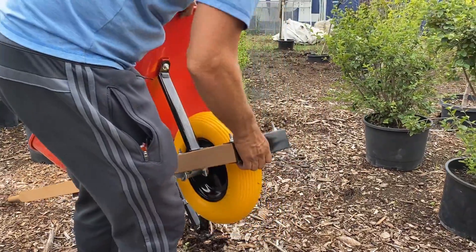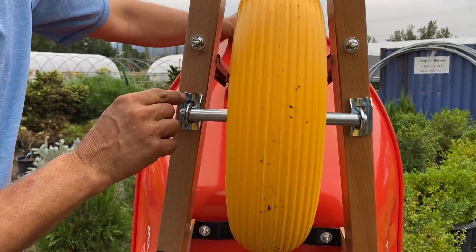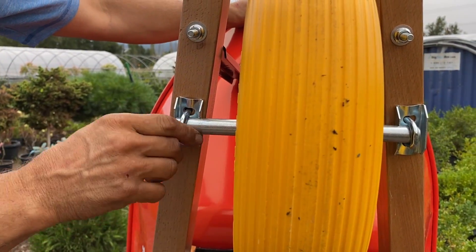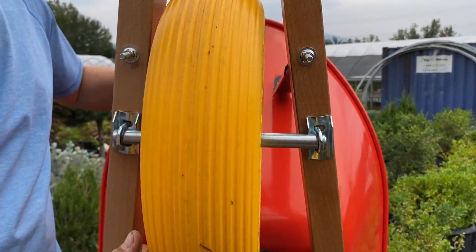Another key item on the wheelbarrows is to make sure that these things, because they are adjustable left to right, are kept tight, so this wheelbarrow sits in the middle and is as steady as possible.